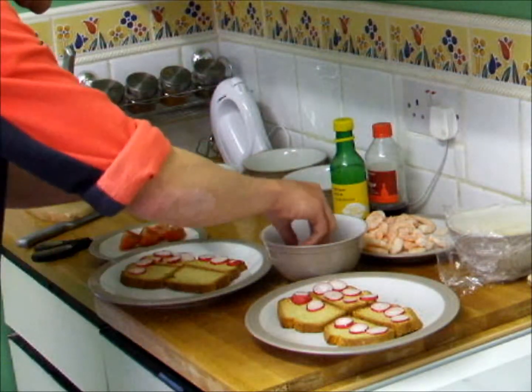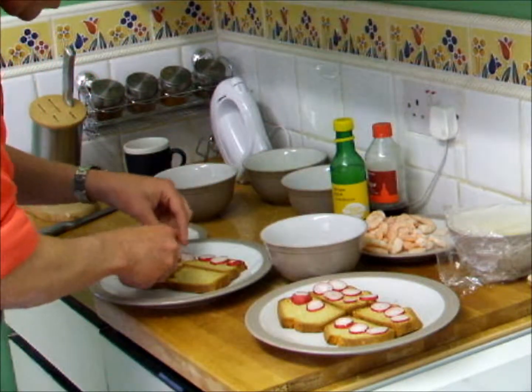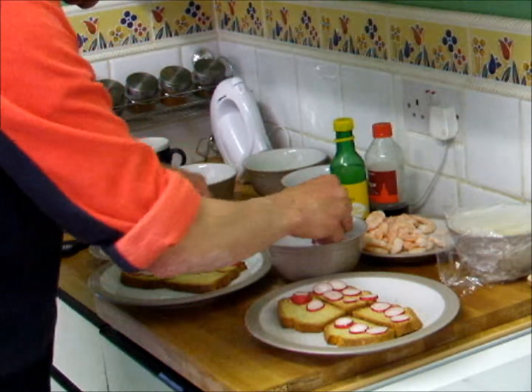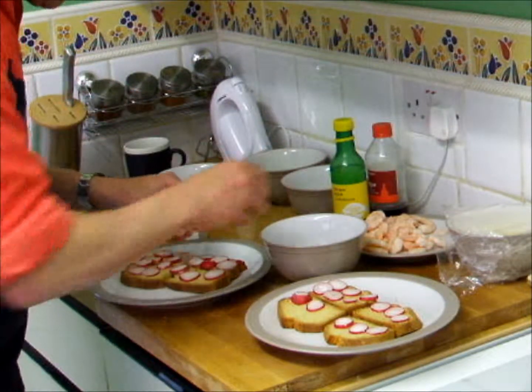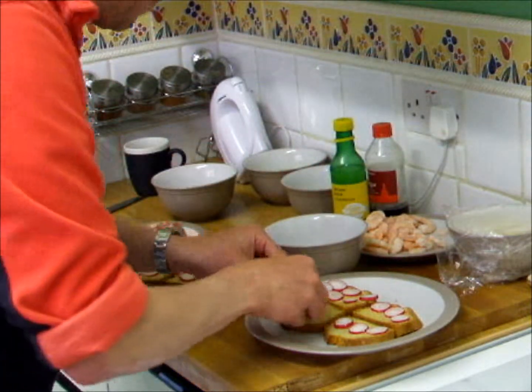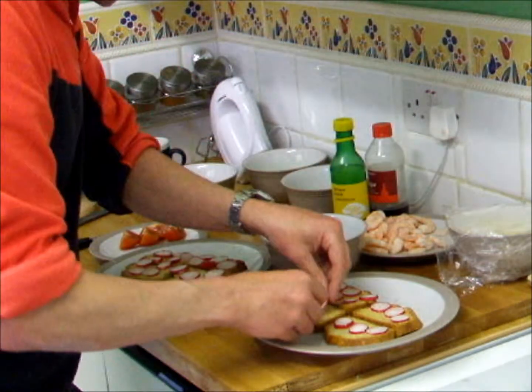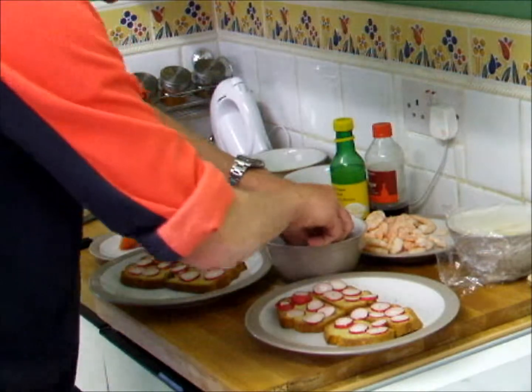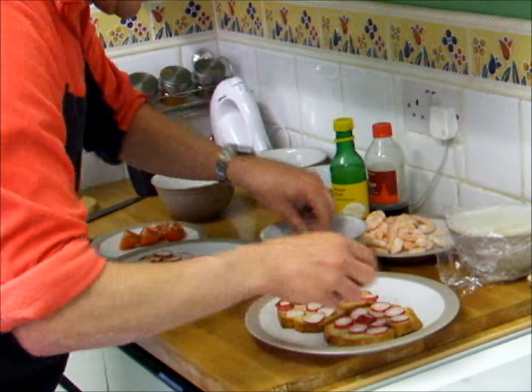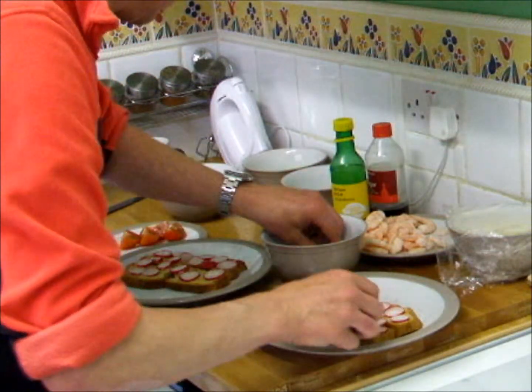We both like radishes in this house. These radishes have just come straight out of the garden — fresh, which I've been growing for the last couple of weeks. A bit of a good life thing going on in the house here. So you've got a bed of radishes there on top of your soda bread.